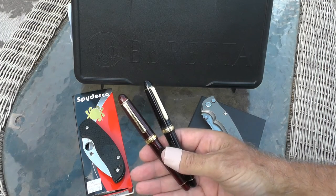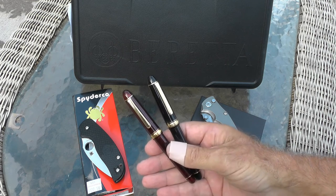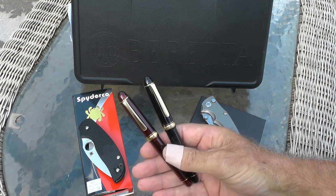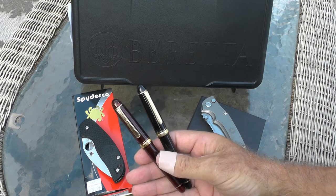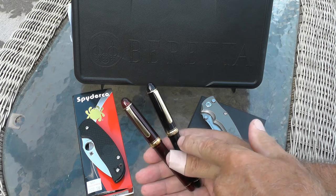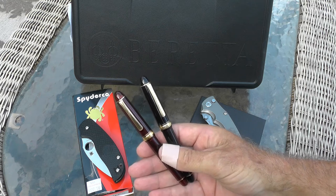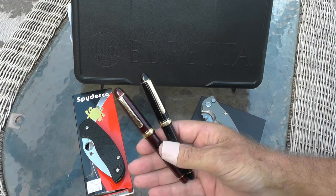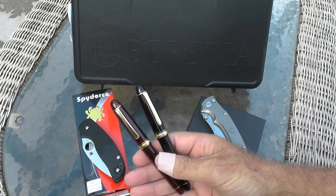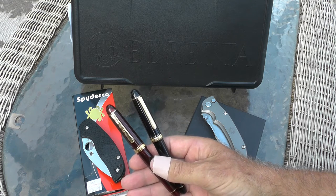First up are these two Platinum 3776 pens. The one I really wanted was this burgundy or wine-colored one with a fine nib. I ordered it directly from a Japanese merchant, but Amazon and the Japanese merchant gave up on it after months of waiting. While I was waiting, I ordered this black 3776 with a medium nib. It cost me a good bit more but came within a week after ordering.